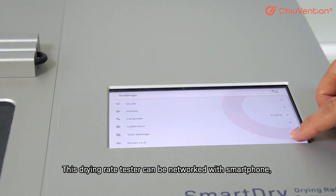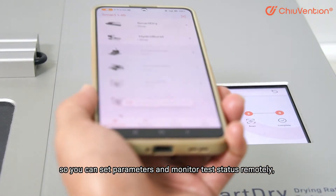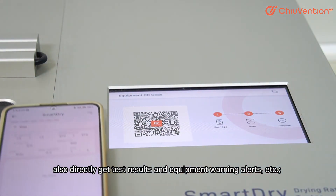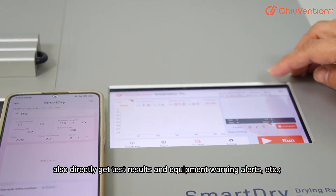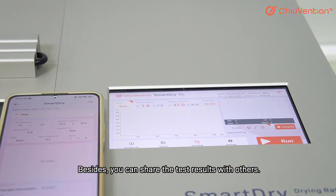This drying rate tester can be networked with a smartphone, so you can set parameters and monitor test status remotely. You can also directly get test results and equipment warning alerts, and share the test results with others.